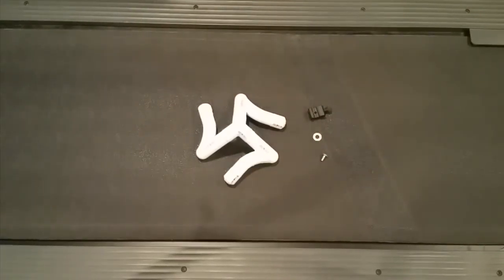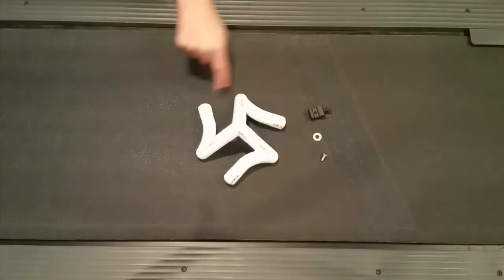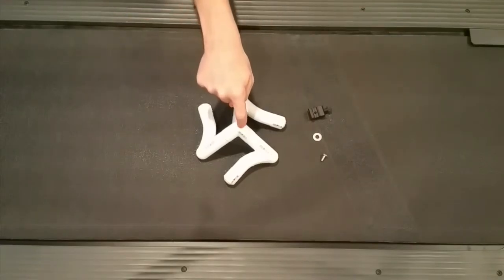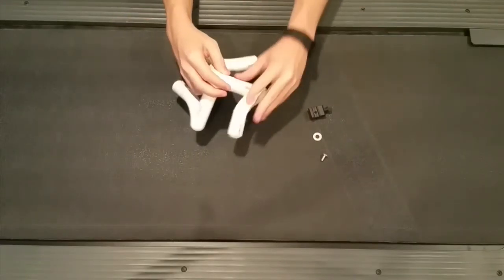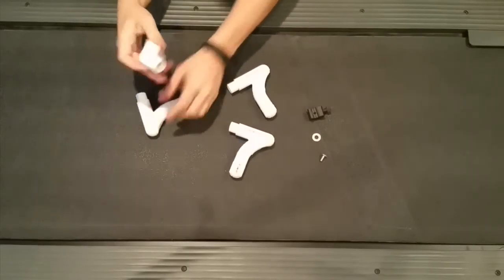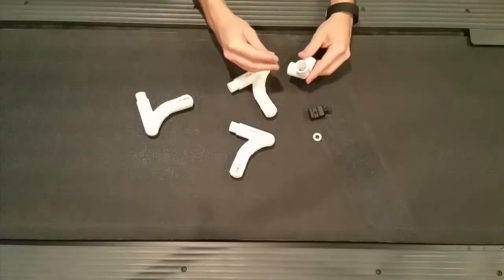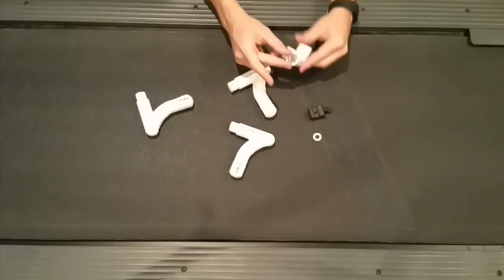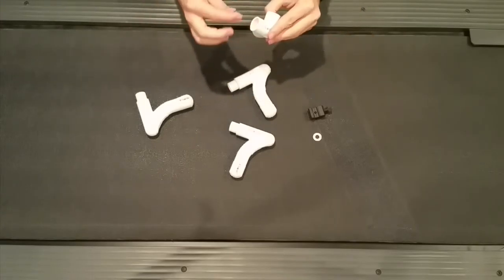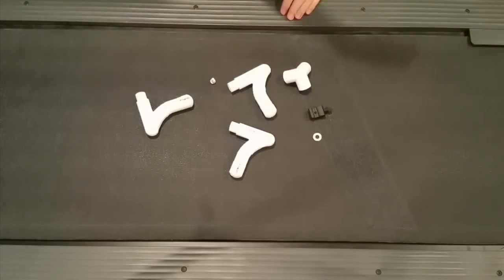Here we have the shoe mount, washer, and quarter-inch bolt by half-inch length. You can put it anywhere you want — on the top, the end, or just anywhere. I'm going to put it right on the top in the middle of the three-way corner. We need to make sure our screw fits wherever we're trying to get it. Since it's a half-inch length and the pipe's diameter is a half inch, it'll fit in pretty nicely.